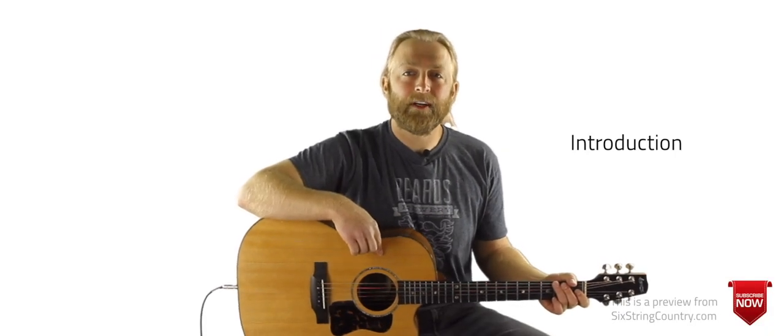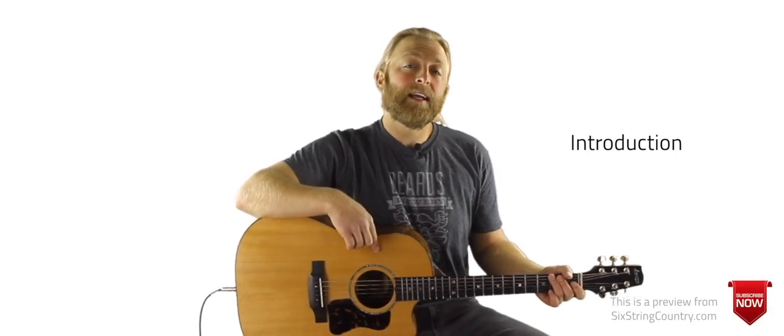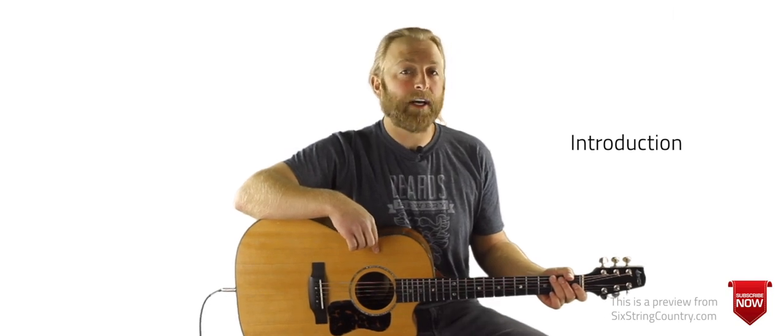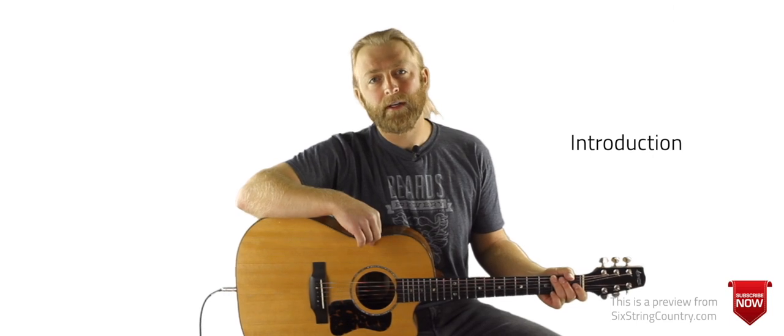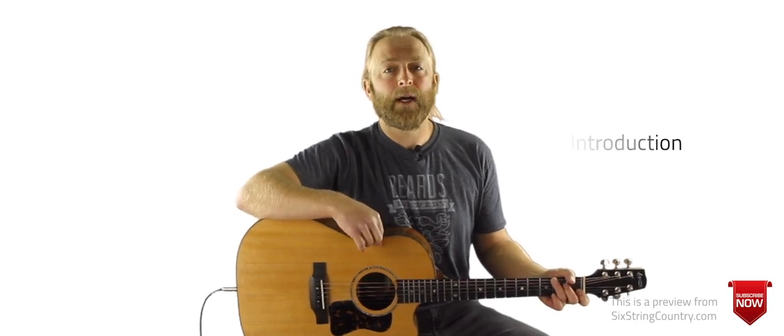Hello all, it's Tony Baker from 6 String Country back for another guitar lesson. Today we'll be looking at a song from John Prine, who recently passed away — one of my very favorite all-time songwriters. We'll take a look at his song Angel from Montgomery.